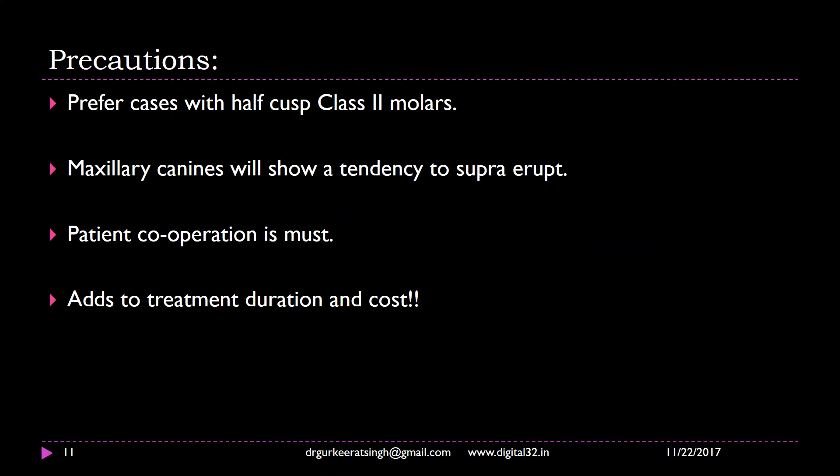So what are the precautions when we do this? Remember, IPR is restricted to corrections where only 2 to 2.5 millimeters of true molar distalization is required. If you are using a carrier class 2 corrector, it can increase to 3.5 to 4 millimeters of correction. The maxillary canine has a tendency to super-erupt due to the vertical force component, so you have to keep a strong watch over it. Since it is an elastic-based system, patient cooperation is mandatory, and class 2 correction adds to treatment duration and cost. The fiberglass or clear distalizer is relatively more expensive than the metal version, but it is preferred by most patients for aesthetics.